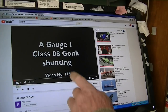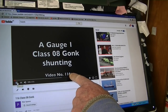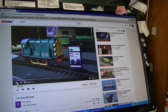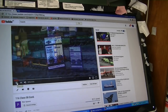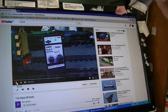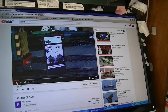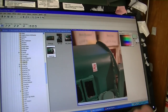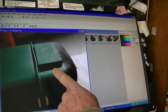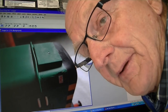We're here in the office at the computer. You may remember video 116 — here we have a Class 08, handmade. I sent it off to the customer and I just got this email from him. As you can see, it arrived damaged in the post. And of course Muggins here is responsible, isn't he?